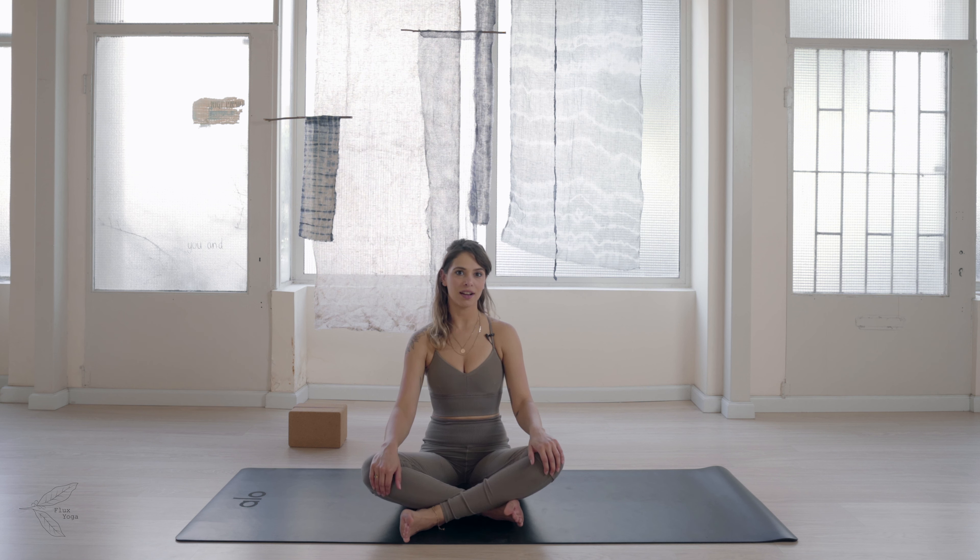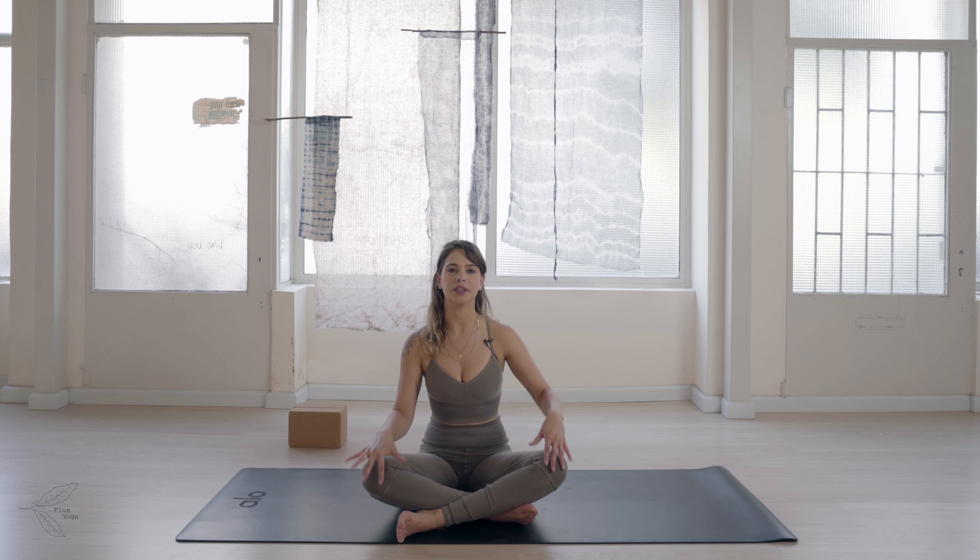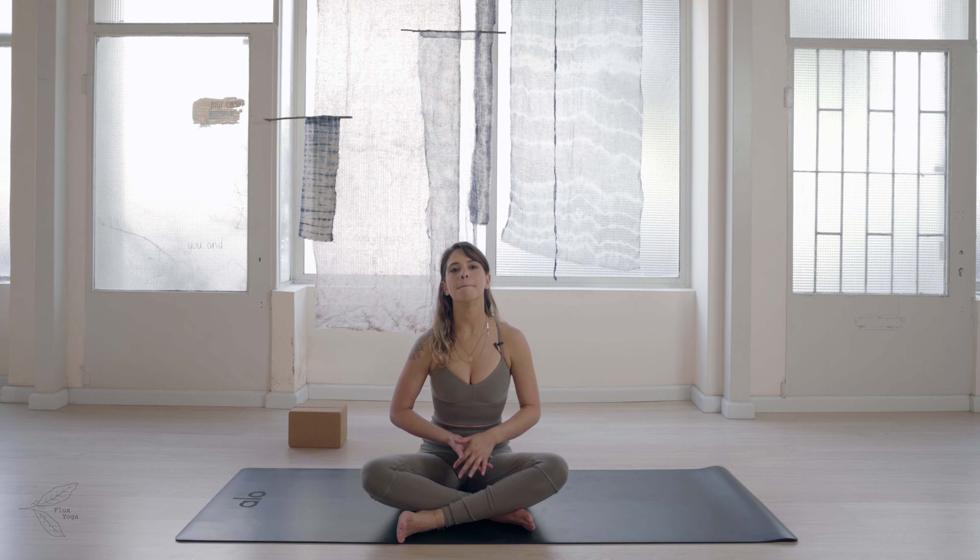We're going over upward facing dog today, a pose that is very near and dear to my heart because I have learned to really love it and enjoy all that open space that it brings both into my physical heart and into my emotional heart. When I started off practicing, I started in the ashtanga world where, in the beginning of the practice, there are many sun salutations.